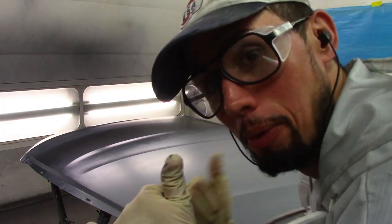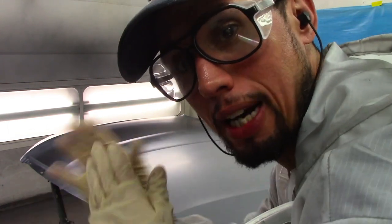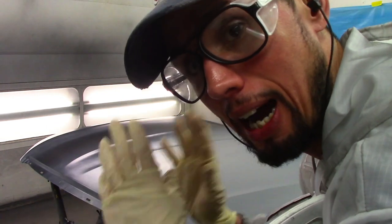I'm going to start coating this and try to place the camera at an angle so you guys can see how I apply the base coat. Hopefully you can get an idea of how it's applied.